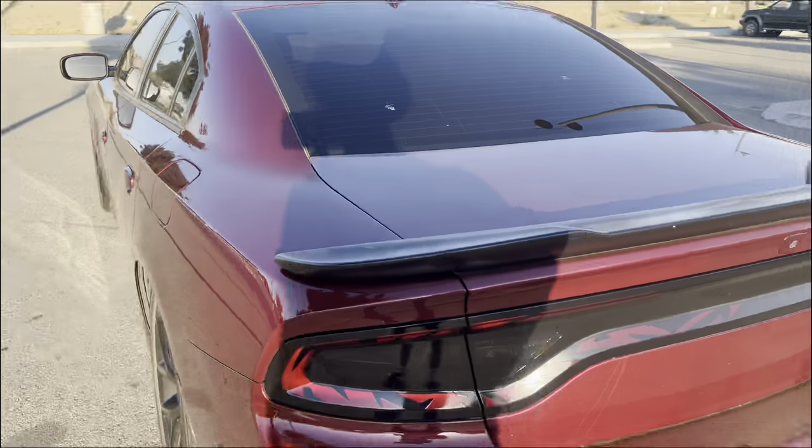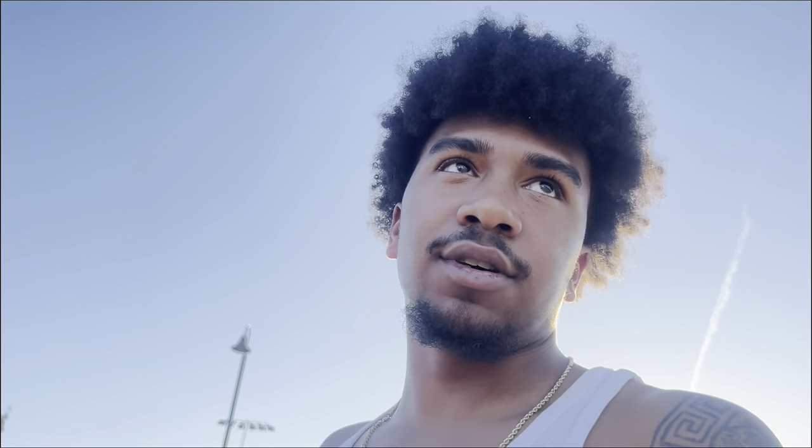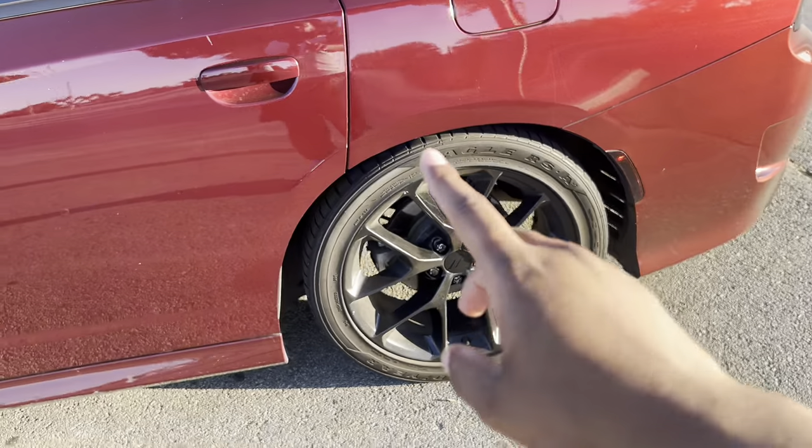I'm in the process of getting everything so I can start wrapping myself. Soon this car is going to be a different color, all because of me — me and my cousin. I refuse to get taxed on it. If you see this car a different color, it was wrapped by me unless I say otherwise.